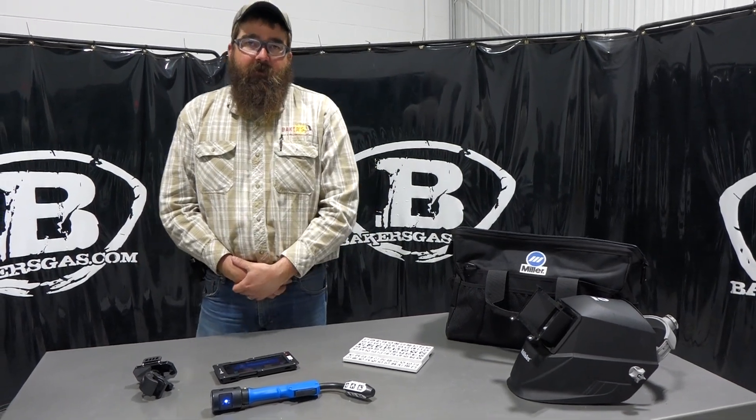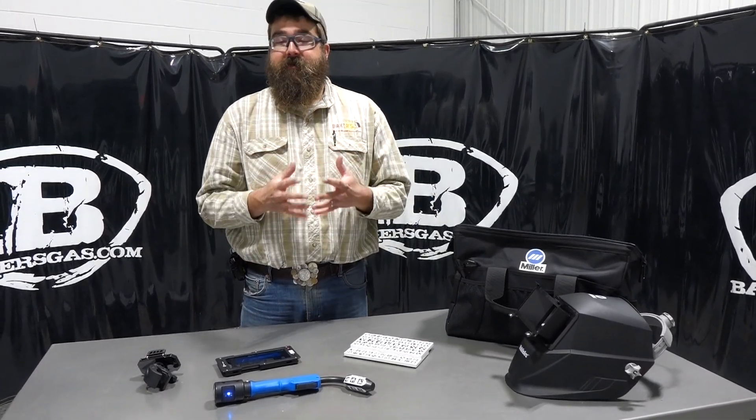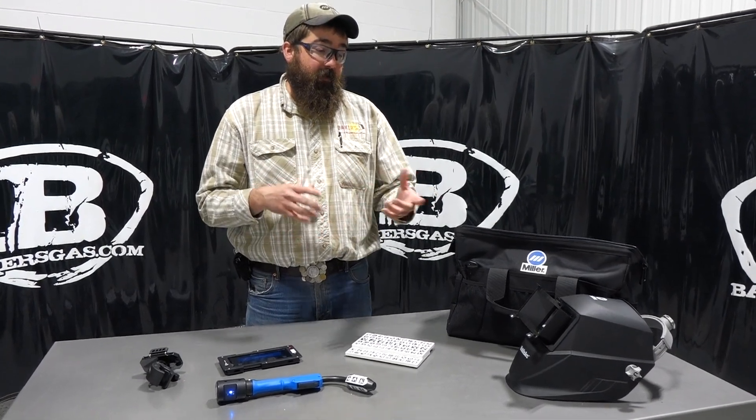Hi, I'm Andrew at Bakers Gas and we're here today with Miller's all-new MobileArc. It's a portable augmented arc welding station. It came out a while back — we got our hands on a demo unit and I'm going to walk through all the components and pieces that it comes with, and we're going to weld with it and show you what this thing is all about.